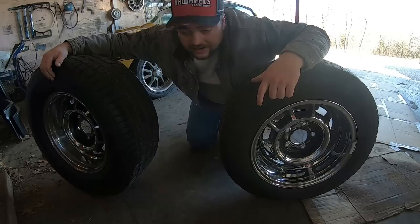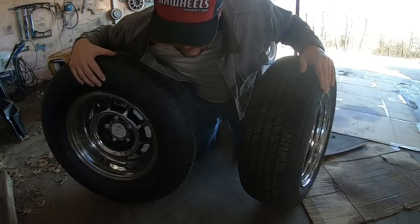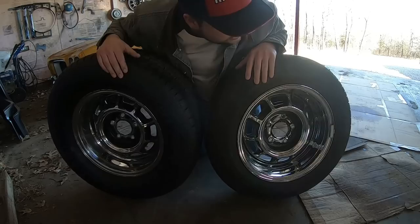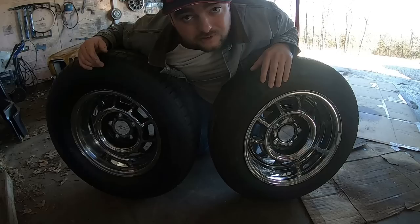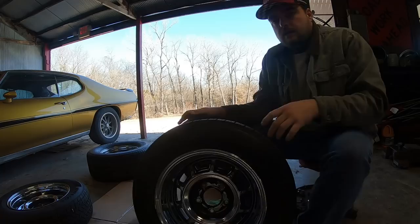So here's what I bought: Buick Grand National wheels. There's a guy locally who had them for sale — $360 for a set of four, with two brand new tires on the front and some pretty decent BFGs on the back. Couldn't argue with that. But they need a little paint work and a little polishing, so I figured we could make a short and sweet video of cleaning these up, throwing them on the car, and maybe taking it for a drive.